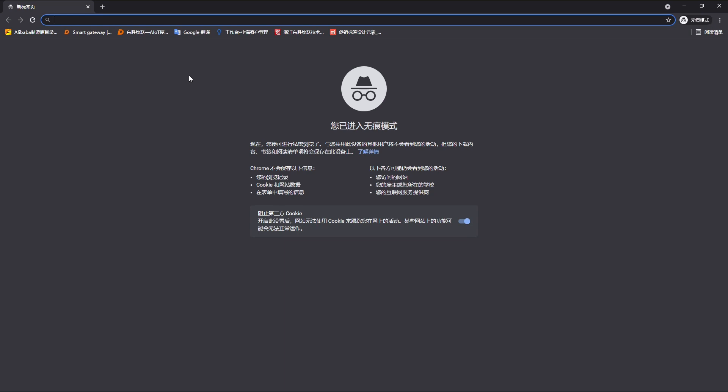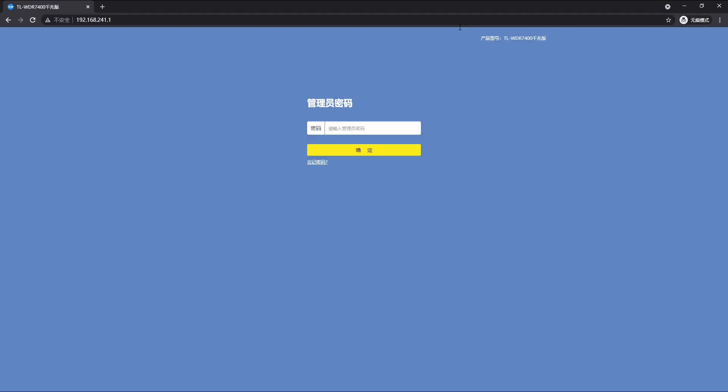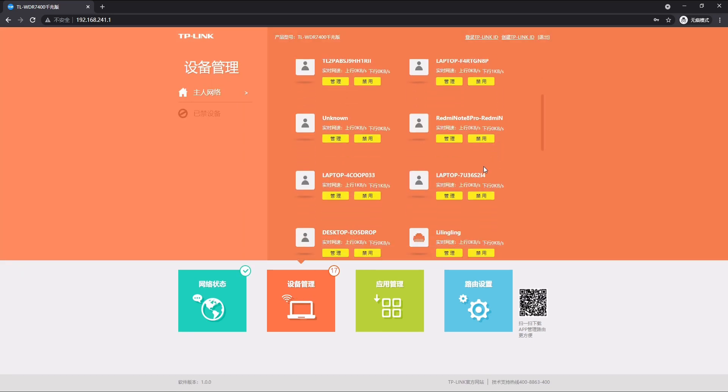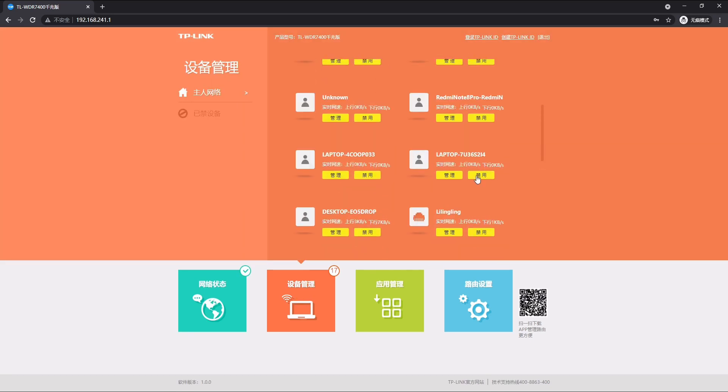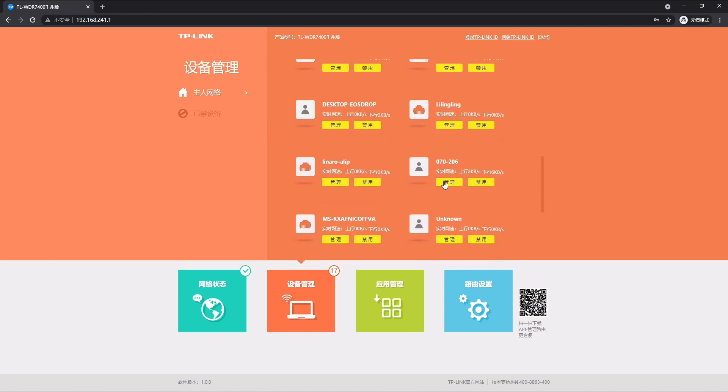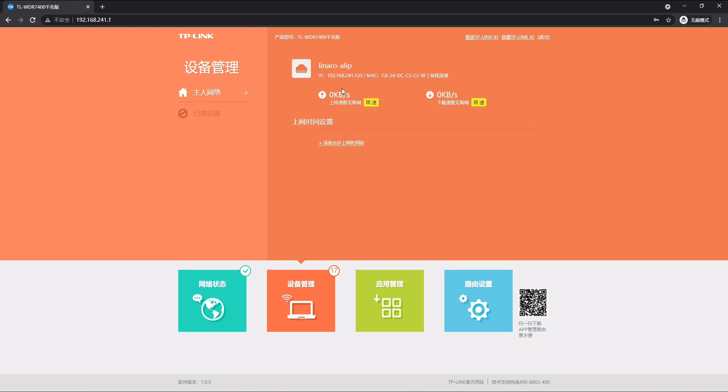First of all, we need to make sure our gateway is using the same network as our computer is, so we go to the network management dashboard of our router. We enter the password, and here we can see the device management. We find the gateway — here it is — and click management.